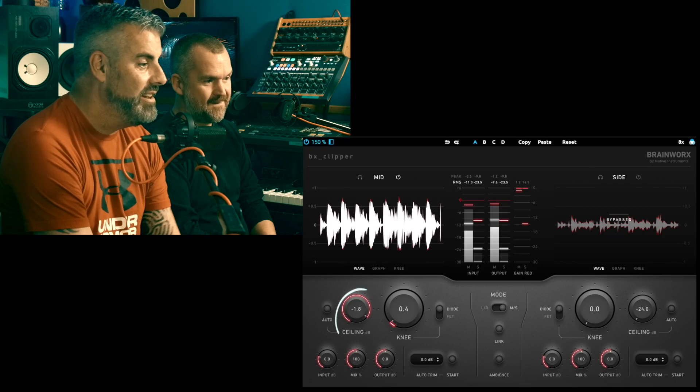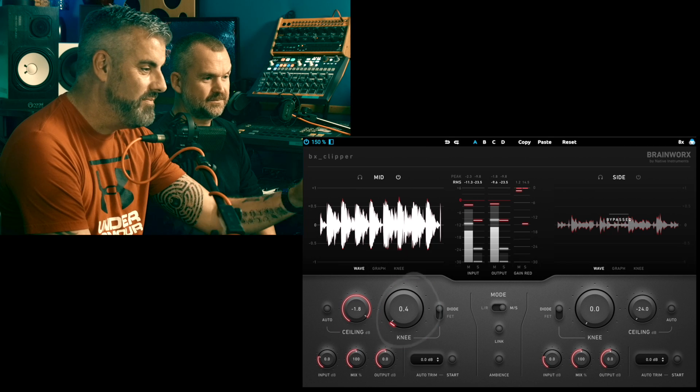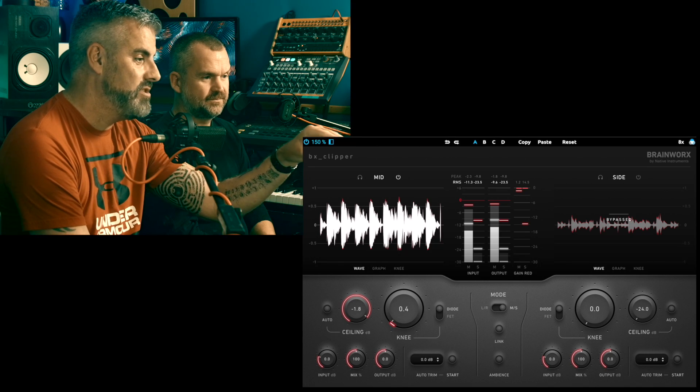Take us through some of the controls. It's pretty standard stuff for a clipper — you set your ceiling, you set your knee basically. You bring the ceiling down and you start to see the GUI visualizer; it's quite useful — you can see the top of the waveform go red where bits are being clipped. Obviously use your ears; you don't want to go to the point where you can hear it too obviously. And if that's all it did, I would be giving this a shit review, because there are plenty of clippers out there that do a good enough job.